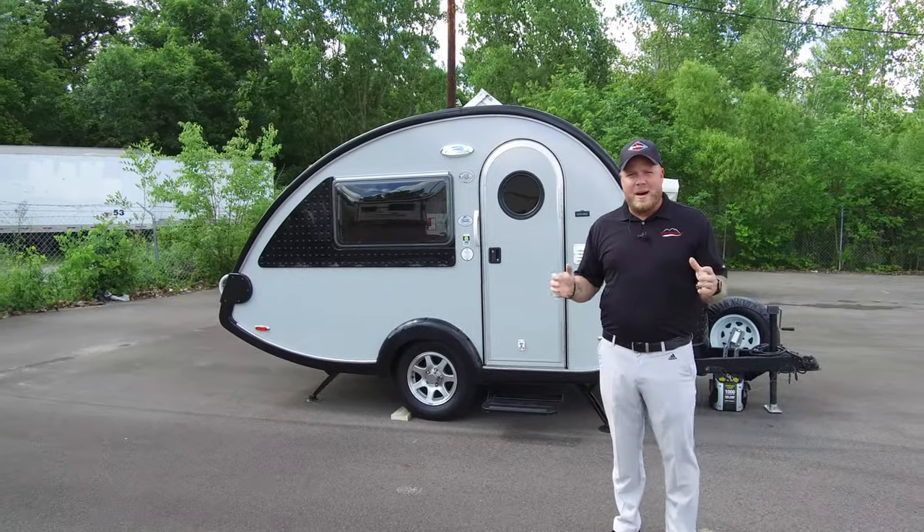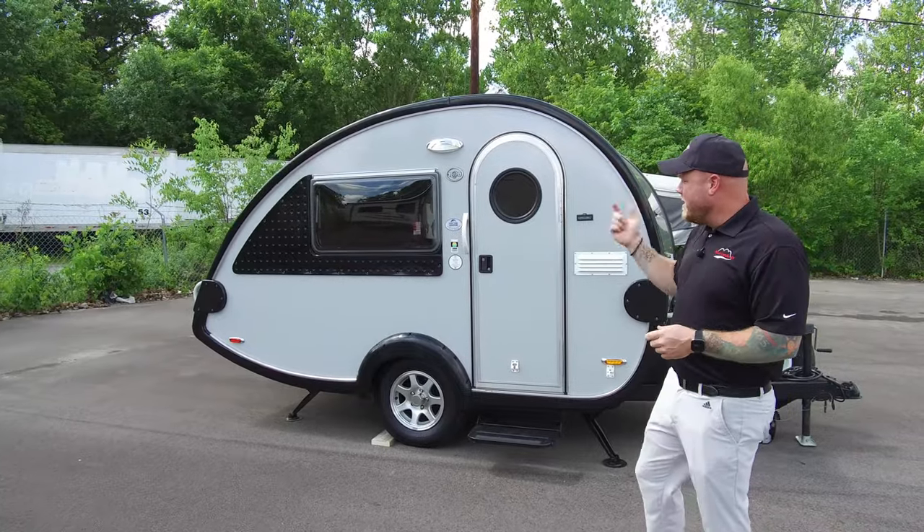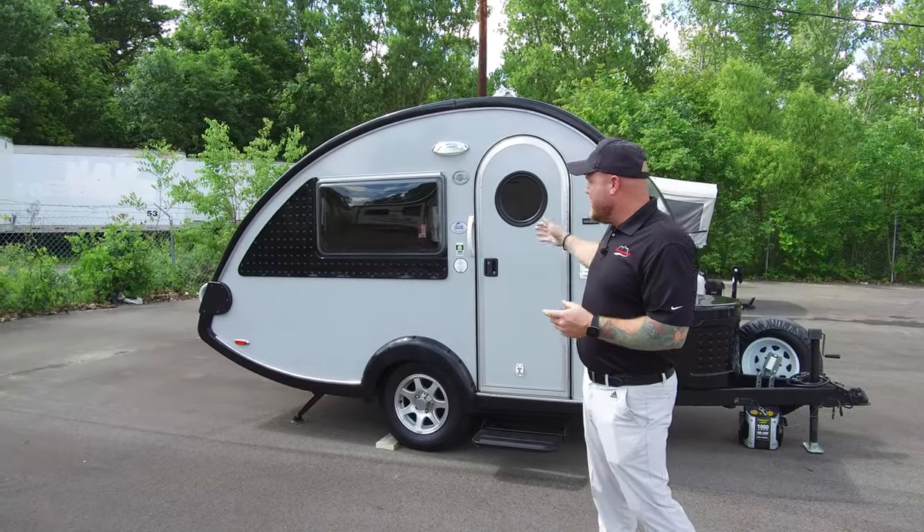I don't want you to just come in and buy it — I want you to come in and buy it from me. We'll take a look around and I'll show you the inside first.